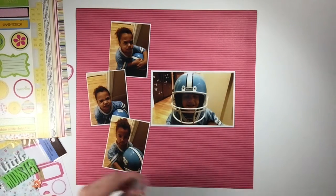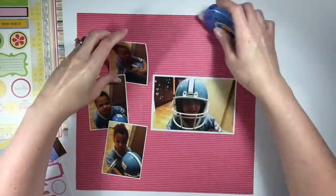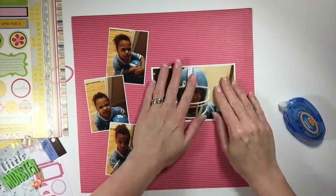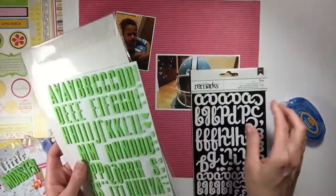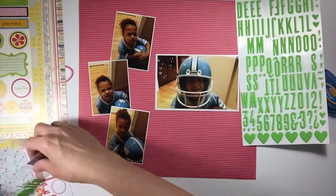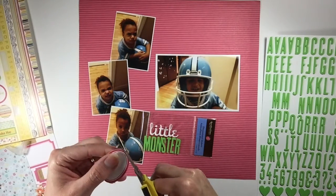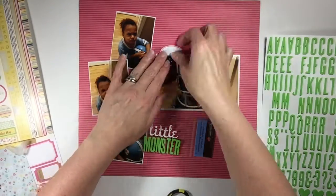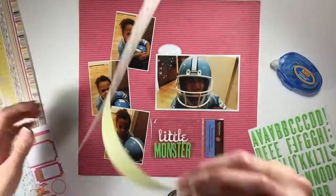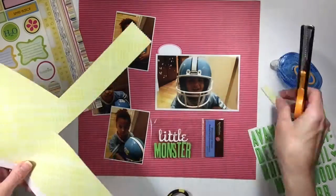Hey everyone, it's Melody with Design by Melody. I have a pretty quick layout here for you today. I already had my photos laid out and figured out where I wanted to put them, because I had a difficult time picking my background paper. I went ahead and sorted through all the papers off camera — sometimes I like to do that at night to prepare for the next day when I have more than five minutes.